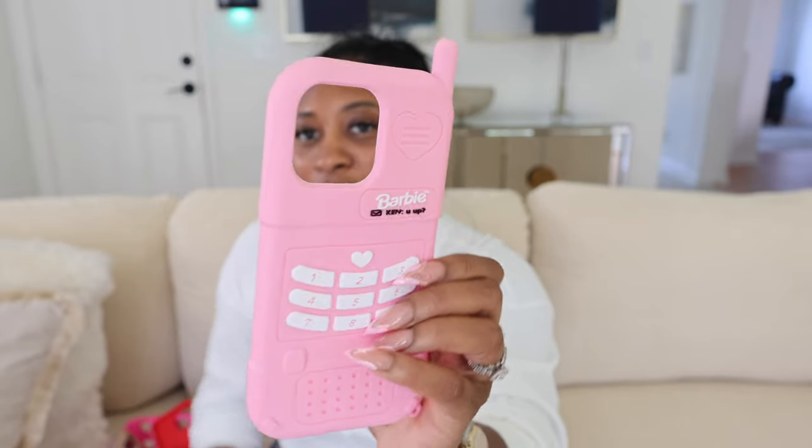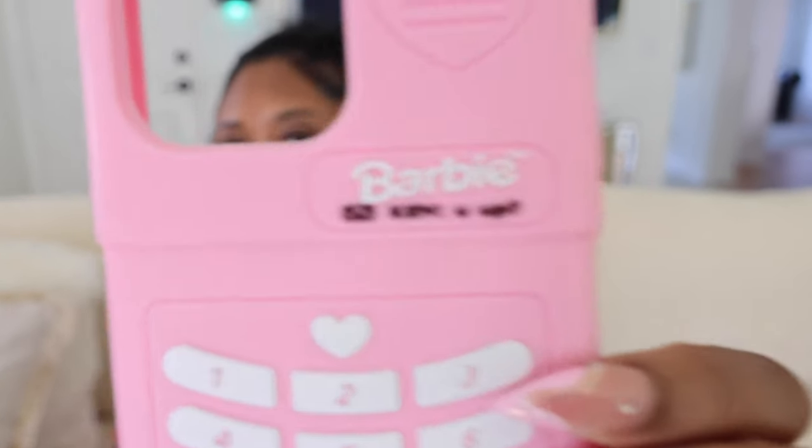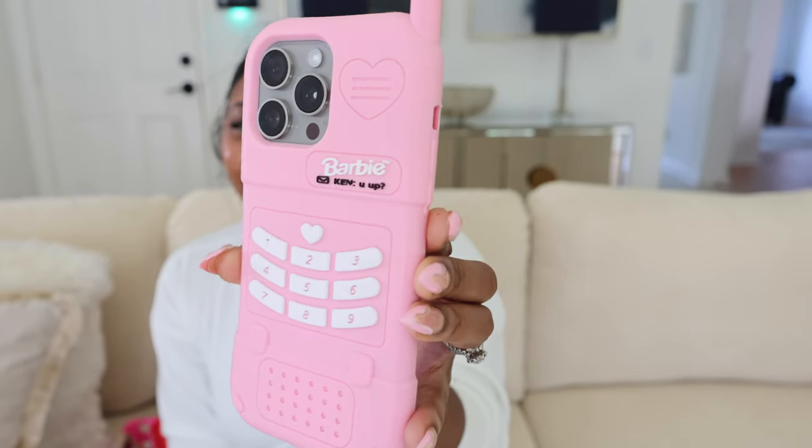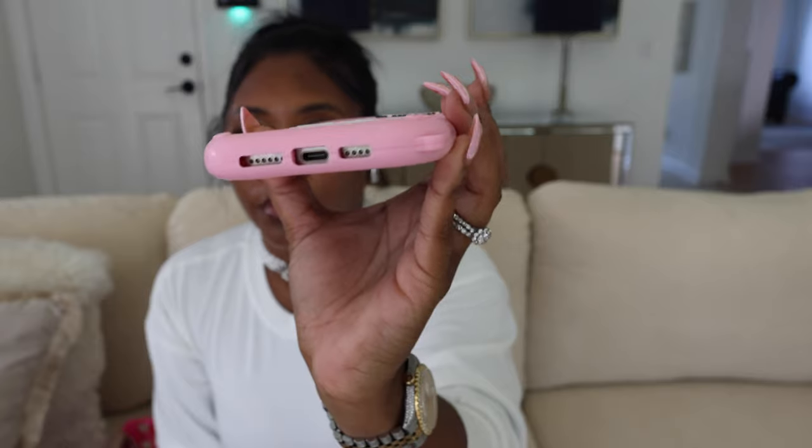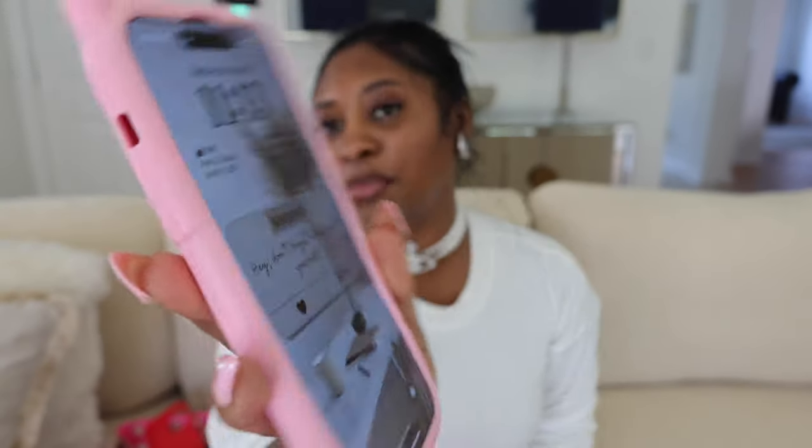I don't know if this one's going to fit. Chloe had got me to get this case when the Barbie movie came out and we went to go see it. So this was for my 14 Pro Max — it just says 'Barbie has a message from Ken. You up?' Let's see how it looks, see if it fits. I love this case — oh, it fits! Of course, all of them fit. Look y'all, so cute. This is from Amazon. Just check below in the description box, I'm going to link the cases. But yeah, that's the front — it fits perfectly. The up and down volume work. This is cute, I'm going to have to use this one today.